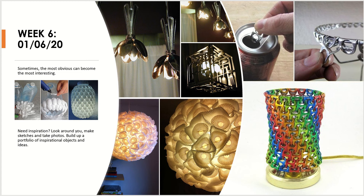Now's the chance to actually go and find those objects and try to work with them. Sometimes the most obvious can become the most interesting — if you look at the image below, it's simply some plastic spoons with the handles chopped off, just stuck onto a large water container. The overall aesthetic of the lamp is actually quite elegant; it almost looks like a pineapple.